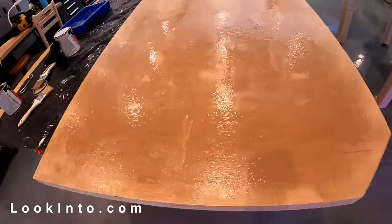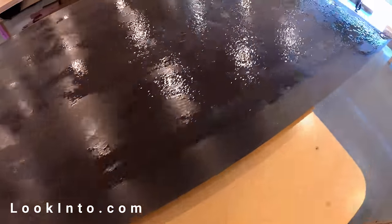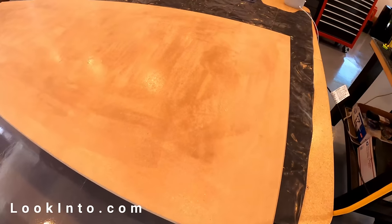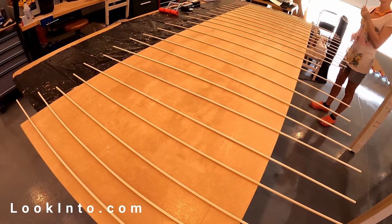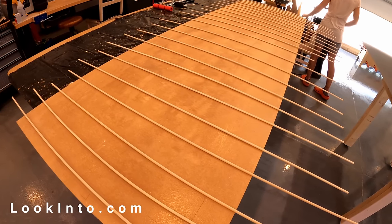Next, we applied contact cement to both the top of the MDF and the bottom of the formica. We then leave it to dry for around 10 to 15 minutes. We used dowel rods so we can position the formica, because once it's on,